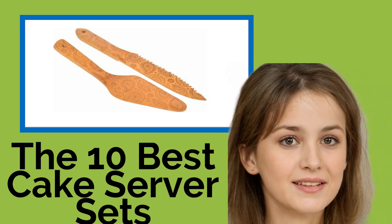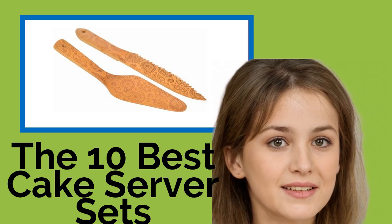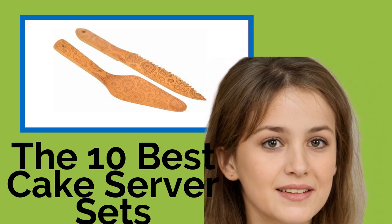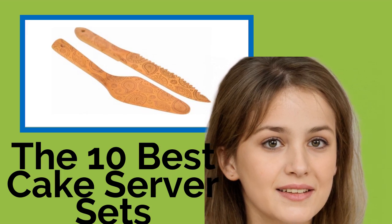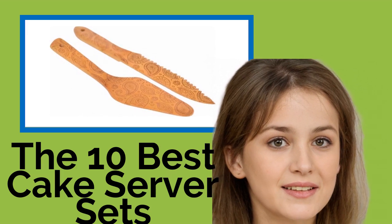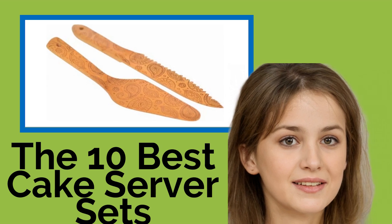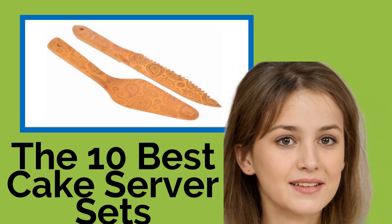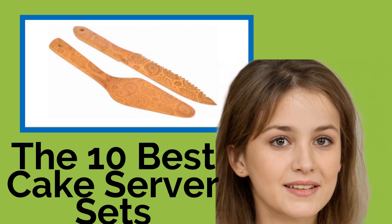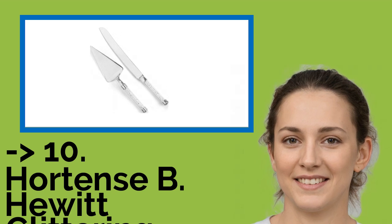The 10 best cake server sets. Given that cakes are used to mark special occasions, shouldn't you serve them in a special way? Our selection of server sets combine elegance with function and make short work of slicing and dishing out wedding or birthday cakes as well as other treats. Enjoy them at your favorite holiday dinners, or give one as a gift sure to remain in the recipient's family for years.